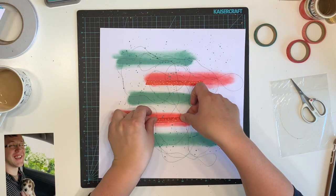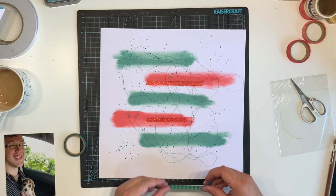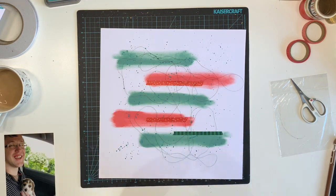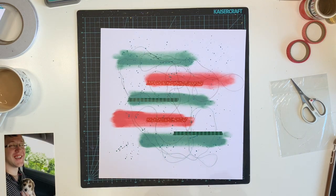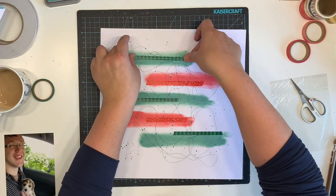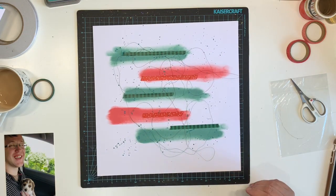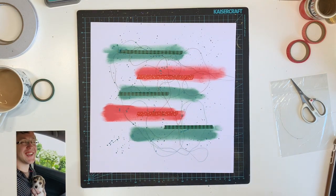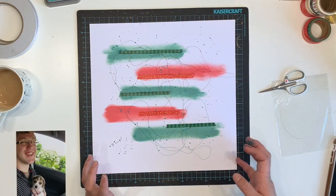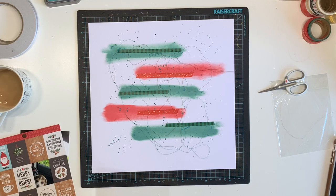I am adding some washi tape to each of the strips of Distress Oxide. I added my thread on the background and I'm using the washi tape to secure the metallic thread down. I also did a little bit of splattering in the background using a blue color — I suspect it's Mermaid Lagoon Distress Oxide — because there was a little bit of blue in some of the ephemera I was using.